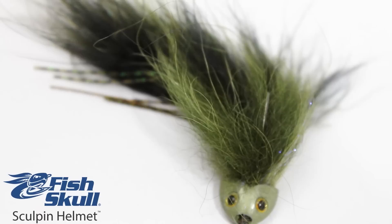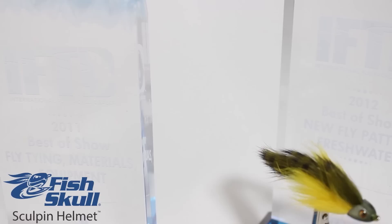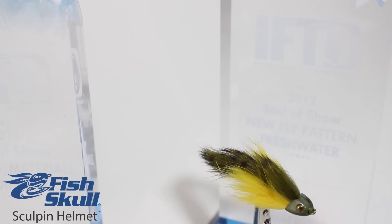Tie heavily weighted freshwater and saltwater streamer patterns that swim deep with the Fish Skull Sculpin Helmet. This award-winning product makes it quick and easy to tie both hook and tube flies, thanks to its innovative front fitting design and round front slot.